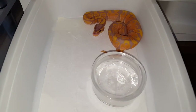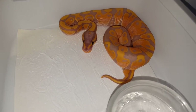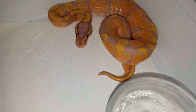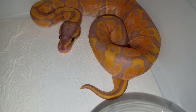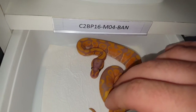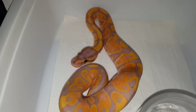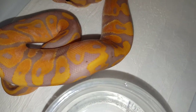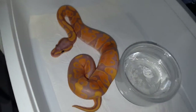Hi, Drip Reptiles here. Today I'm gonna make a quick video of the second clutch because all the babies have already shed. I'm gonna start it off with this banana male — this is actually the one I'm going to keep because he's really really orange. He's the most orange one out of the whole clutch, really cool colors. He's definitely a keeper. You can already start to see the dots on him.